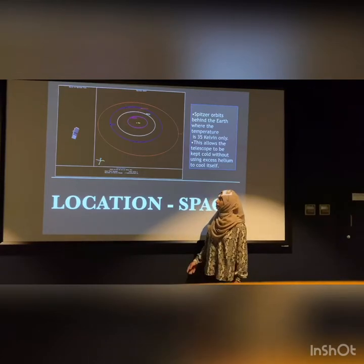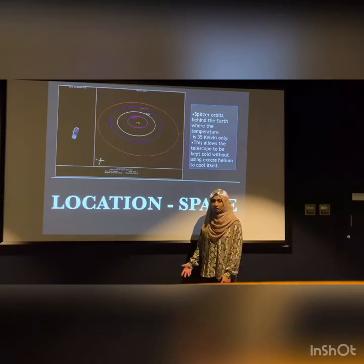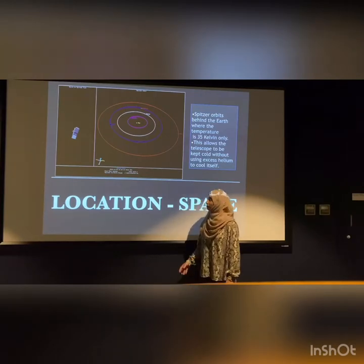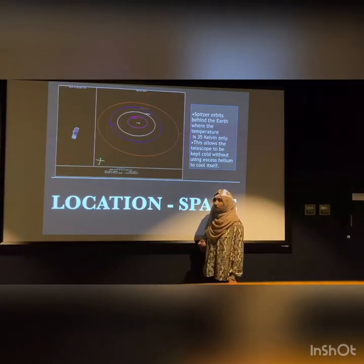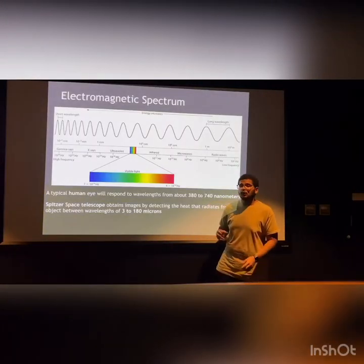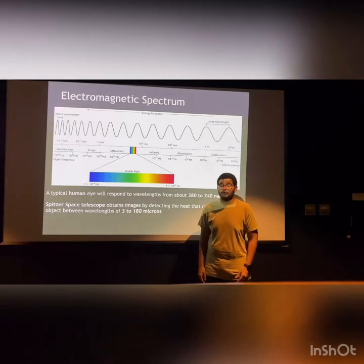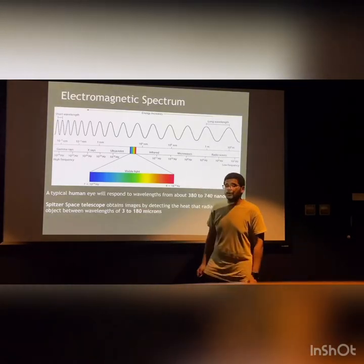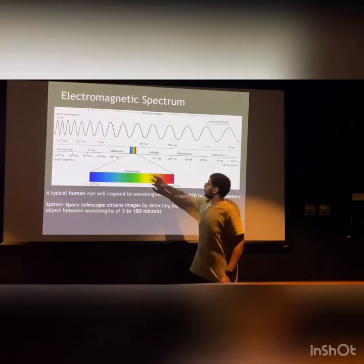This is because as the Earth orbits the sun, most of the heat from the sun is absorbed by the Earth. This means Spitzer does not need to use excess cooling to keep itself cool to work. Spitzer has been launched by NASA to fill the gap of the wavelength that is not available on Earth, which is from 3 to 180 microns, which is infrared, located in this part.